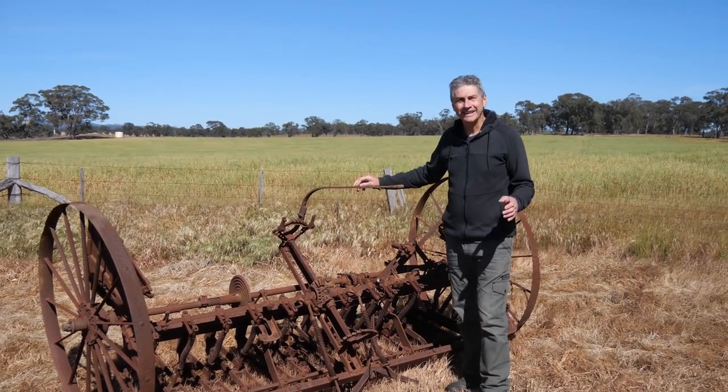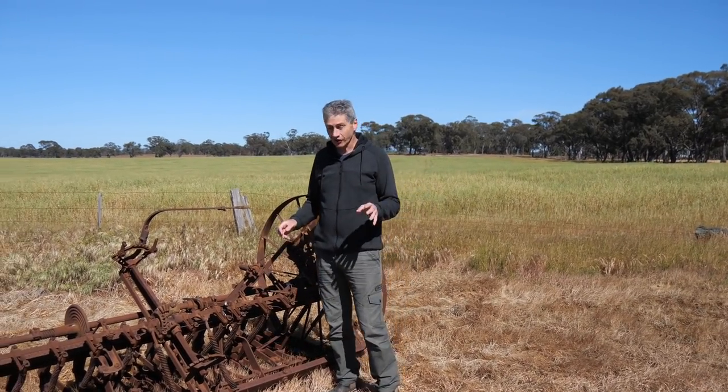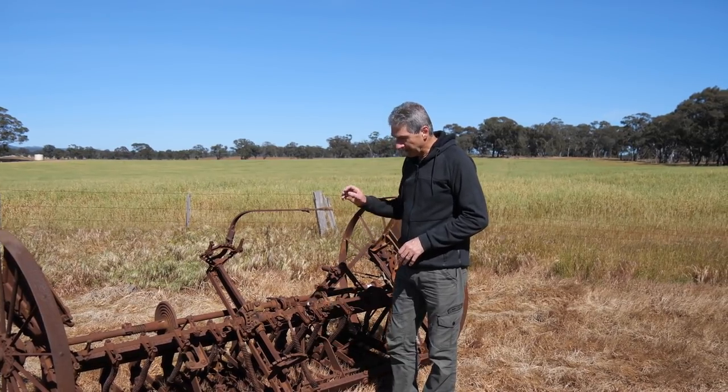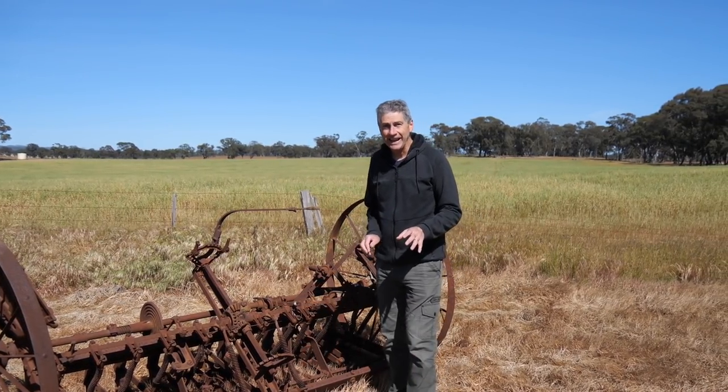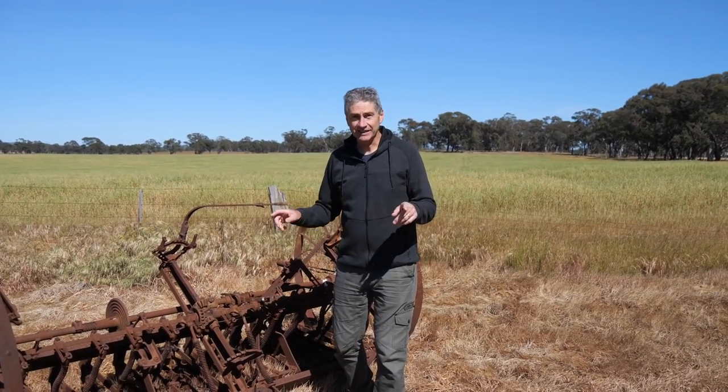What do you think of this? Now it's an old well something. To be honest I don't exactly know what type of machine this is but whatever it is I like it, and I shot it here on this farm last night.